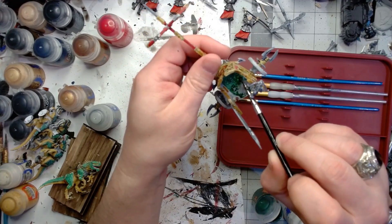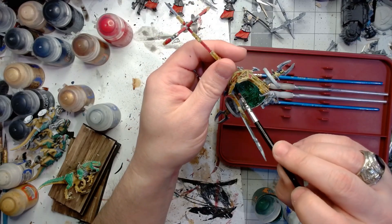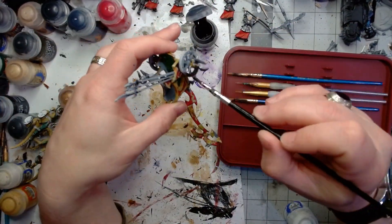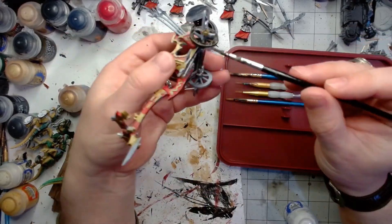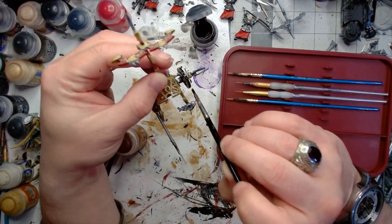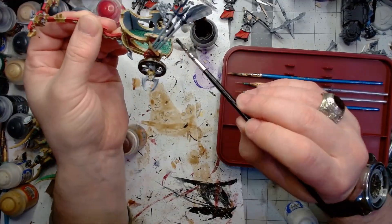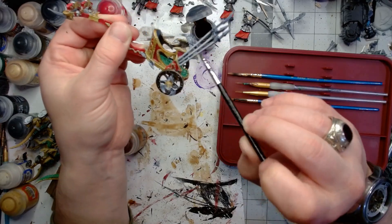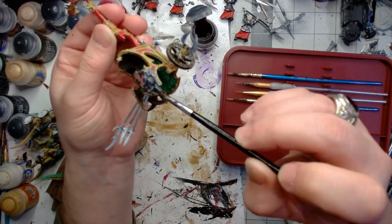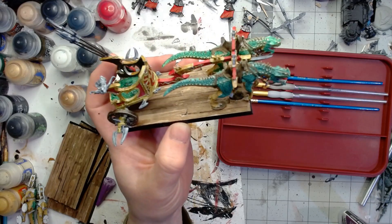I went with a simple treatment for the base of the chariot where the riders stand — it looks like cold one skin, so they've got a cold one pulling it, and on top of that they're using the skin of maybe a less voluntary cold one. For the wheels of one chariot where I hadn't swapped them out, I went with just wood. For the other two chariots, I used wheels I'd gotten for a shrine of Kaine or something like that. I painted the inside of the chariot wood so it looks like lacquered wood with golden trim. Here it is with two cold ones and the chariot assembled on the base — and here they are, all three.